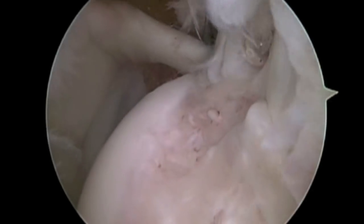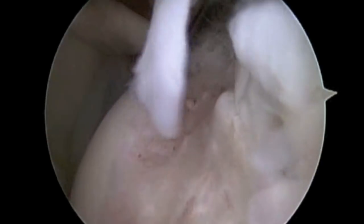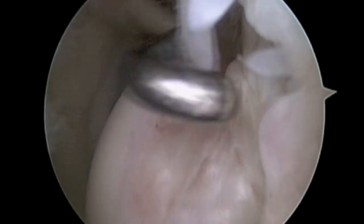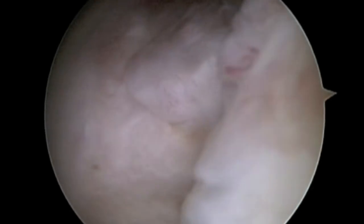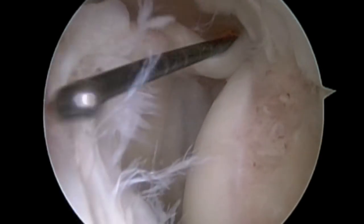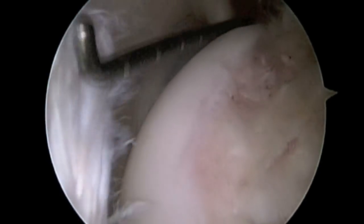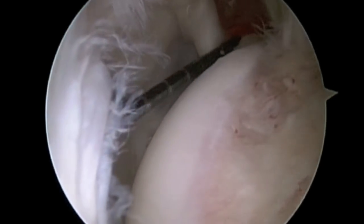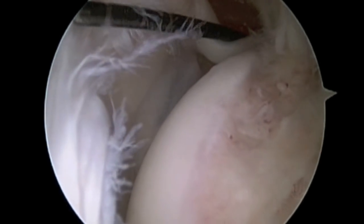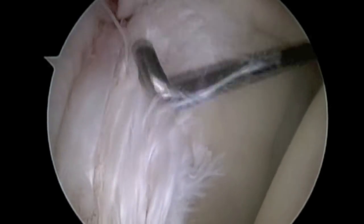This is a view of a right shoulder from behind. The probe shows a partial tear of the rotator cuff. A partial tear of the rotator cuff in combination with a tear of the labrum in the back and top portion of the socket, as is seen here, is termed internal impingement and is often found in pitcher's shoulders.